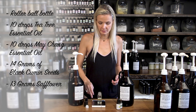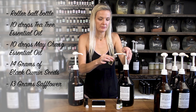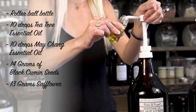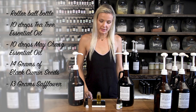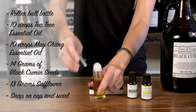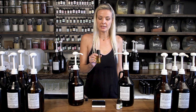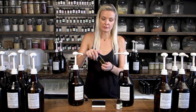Now I'm going to fill the balance with black cumin seed. Some customers have tried black cumin seed as a deodorant on its own, and for people who don't sweat a lot or have much body odor, it has worked for them. That comes to 14 grams. Then we snap on the rollerball, put on the cap, give it a swirl, and you have your own natural deodorant. You can also refill it by just snapping off the cap.